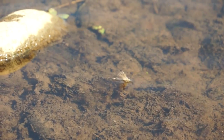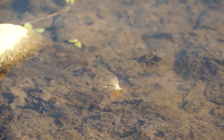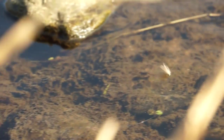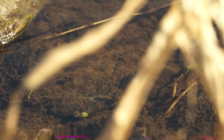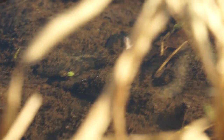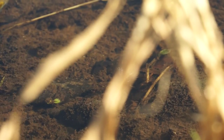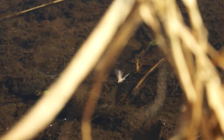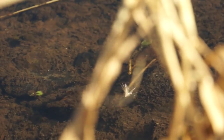This is the no-hackle dun. As you can see, it's far more susceptible to being pulled by the surface currents than the parachute fly. This isn't a problem, but we have to improve our presentation with it. One of the advantages of a parachute fly, and one of the reasons they're so popular, is that the hackles actually sit in the surface film and prevent drag. With the no-hackle dun, presentation has to be that much better because, with the high wing, they're very susceptible to being pulled by surface currents and winds. Presentation has to be better with these flies, but they are generally a better representation of the flies we're actually trying to imitate.